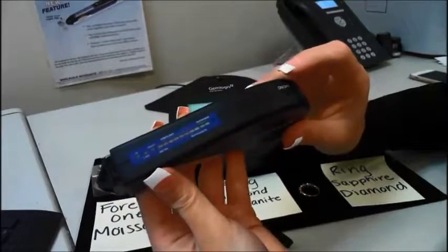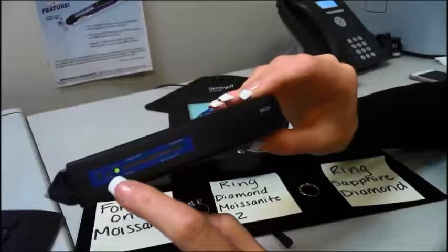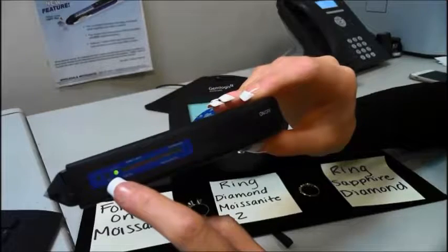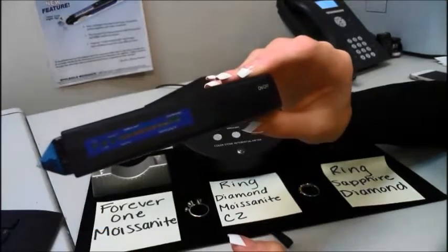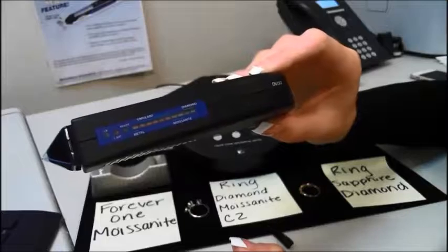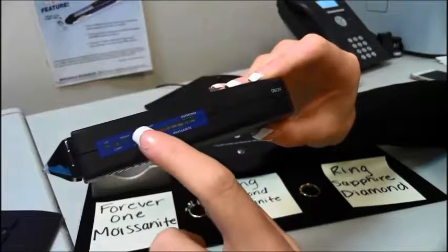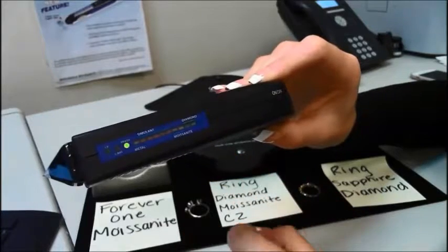I'll show you how to use the tester. You just push the on/off button and you'll see the ready light will blink. Once it stays green and remains steady, that means it's ready for testing. As you can see here: metal, simulant, moissanite, diamond — including Forever One and neo moissanite.